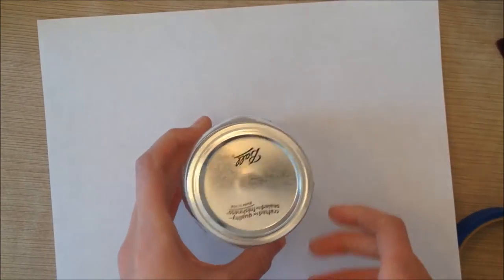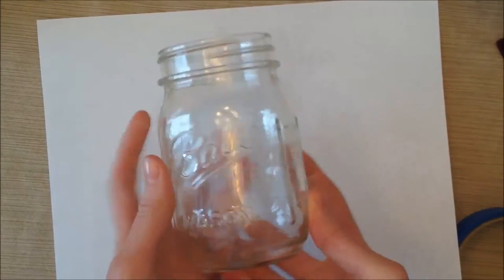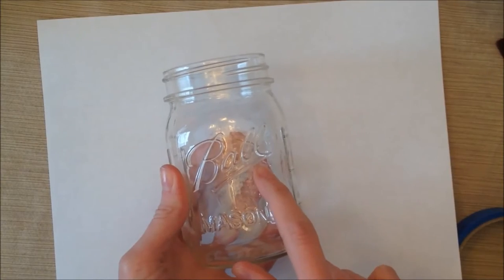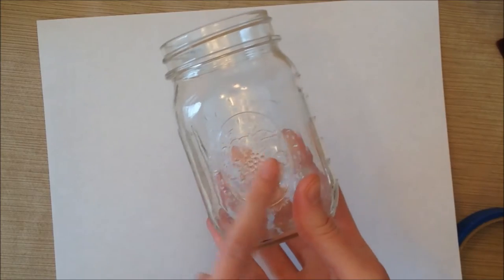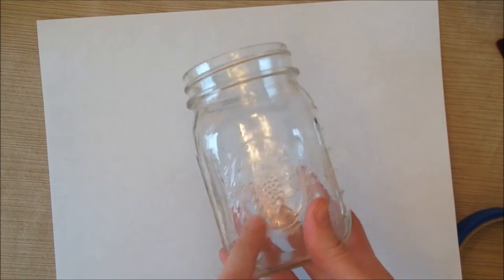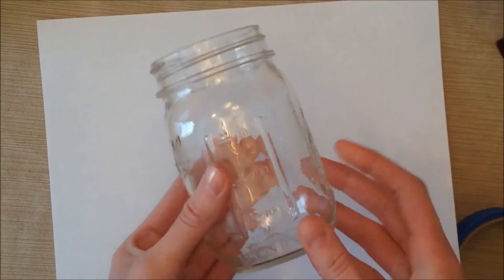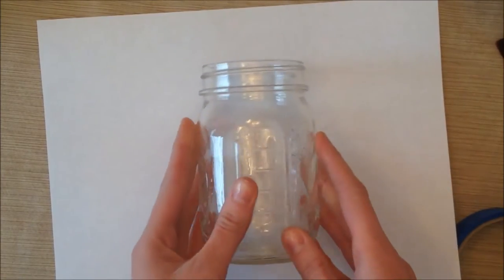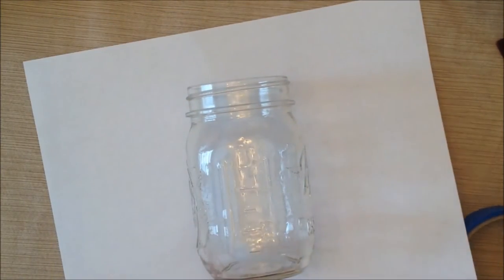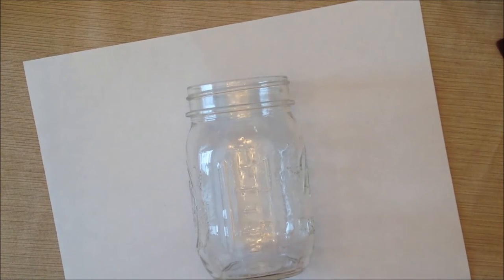The first thing you're going to want to do is decide how you want to arrange the vase. I personally like to leave the mason jar logo on its own, and on the backside of my mason jar there's a picture I like to leave alone too. So I'm going to do my photo on one of the two sides — I'm going to put it right here — and then use your painter's tape to make a square where you're going to have your picture.